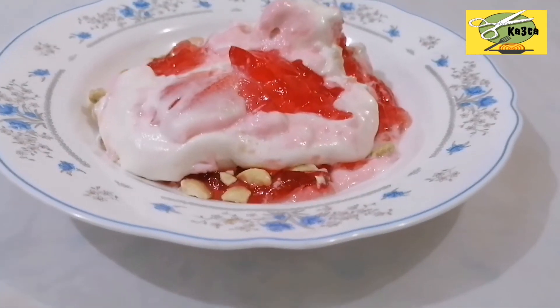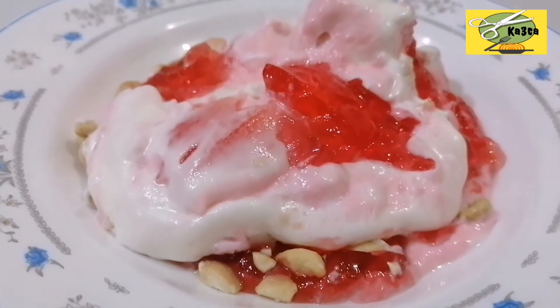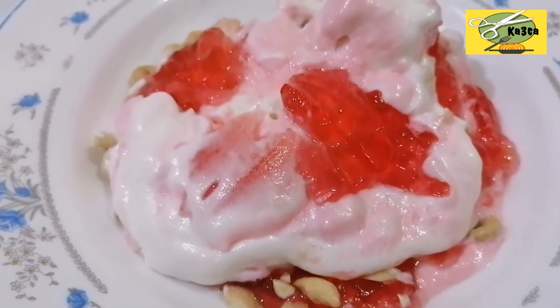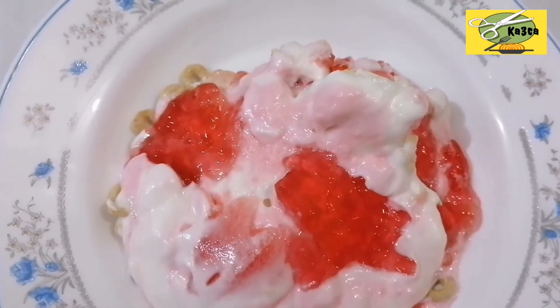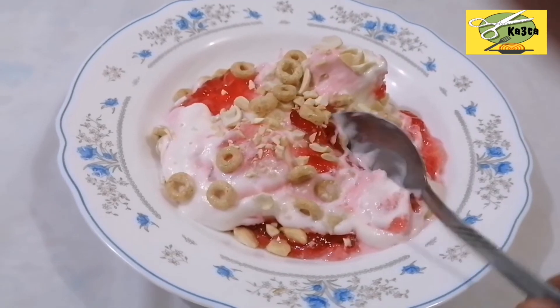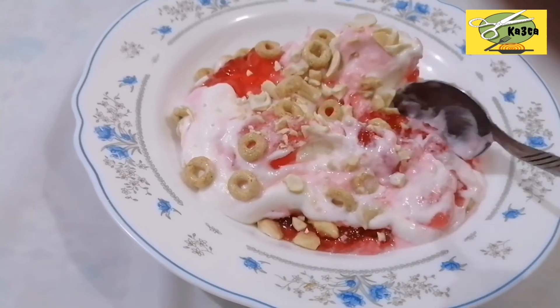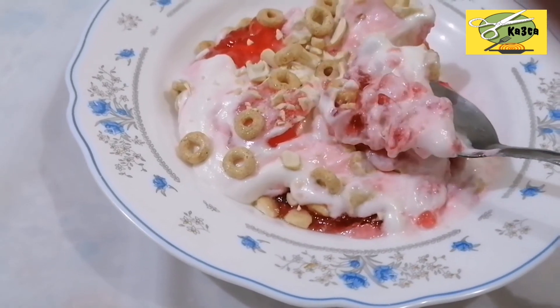We will mix it with a little bit of yogurt and a spoon. Please like, share, and subscribe to my channel. This video is for you. Namaskaram.